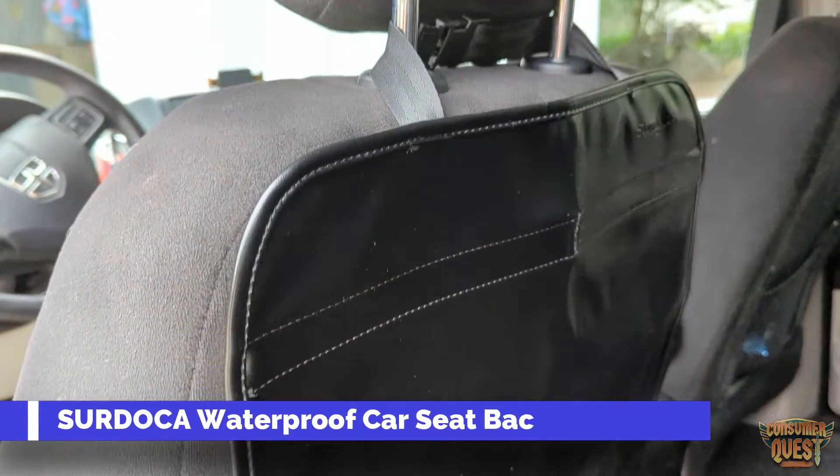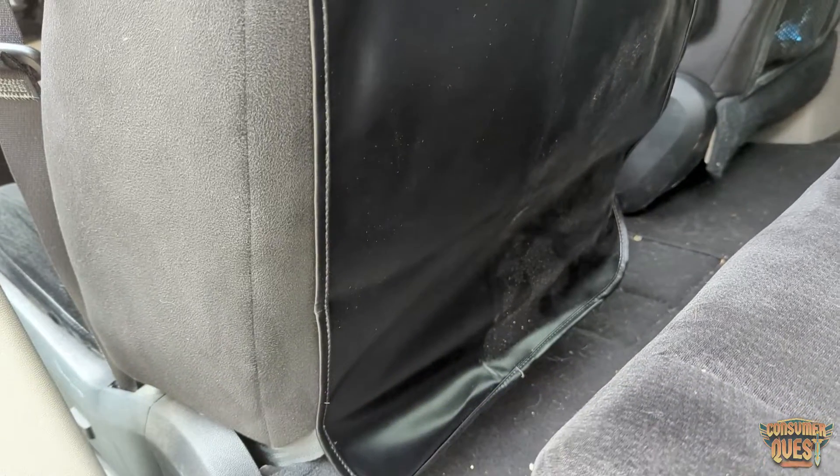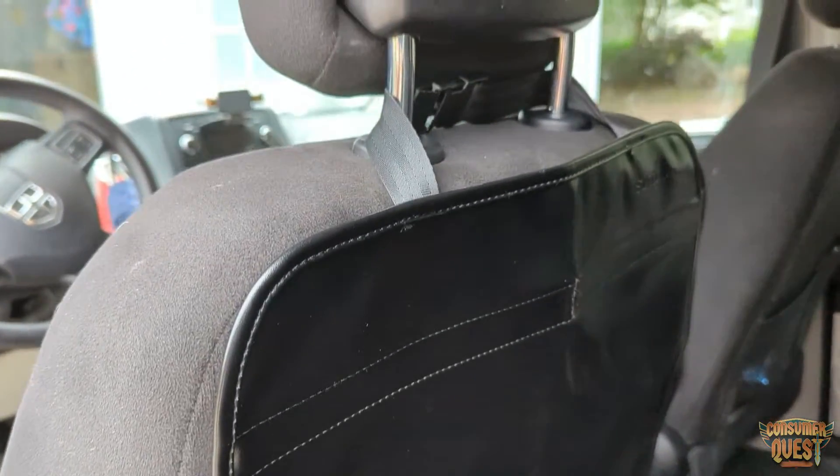What is going on guys? Today we're checking out the Surdoca waterproof car seat back protector. This is a washable back seat cover, basically for kids or for dogs or anything like that.